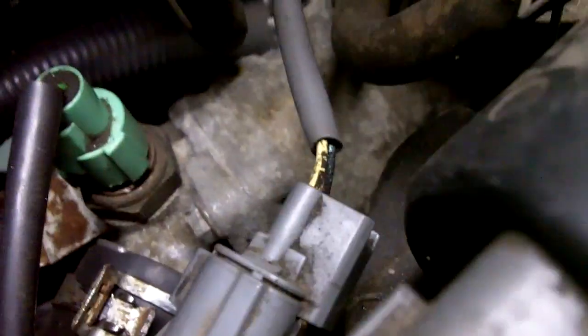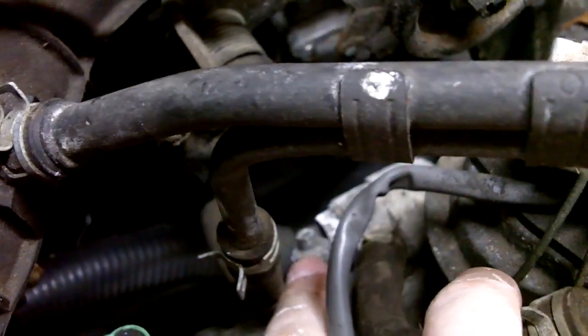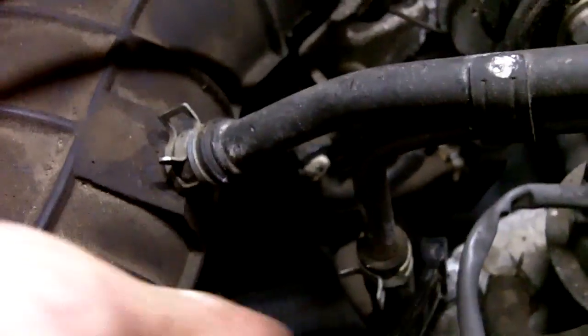On the lower radiator hose, back here, you have your bleed valve right over here. Right there. So I'm just going to get a 12mm wrench and loosen that up.